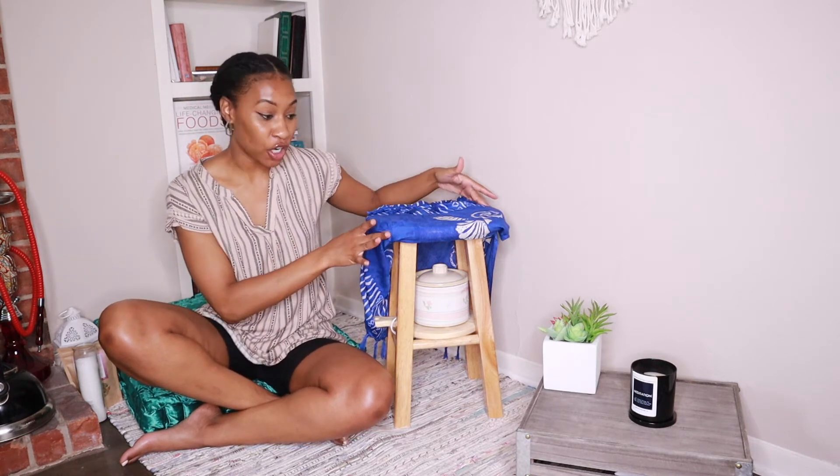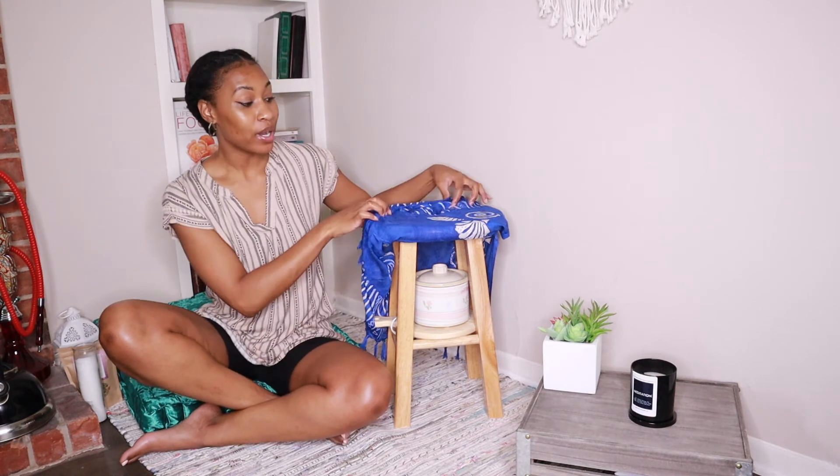My friend suggested turning the stool sideways so it would go right down over the burner, and it did line up that way, but there's a skirt on the stool and I didn't want to risk burning anything. So I'm not doing that route today — maybe I'll experiment with it later.